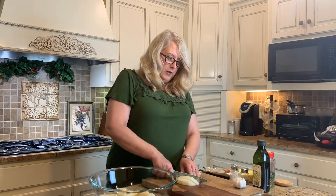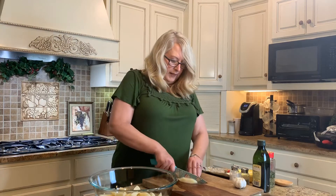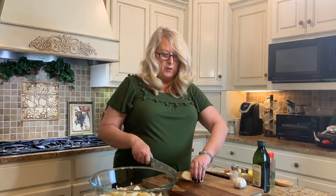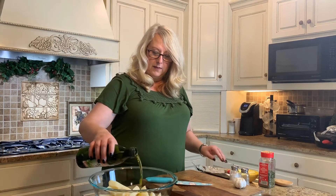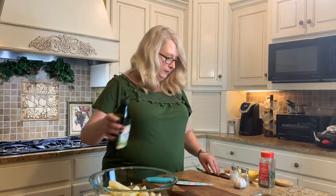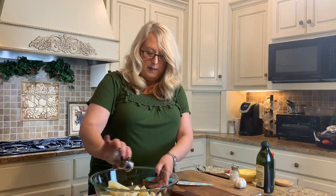After tossing, we're going to make sure that we layer them on the pan — the cookie sheet. I went ahead and put parchment paper on mine; you don't have to do that if you just want to spray your pan. Let's coat these really good with some olive oil, then salt and pepper pretty generously, because that's the only seasoning we're putting on to bake them.